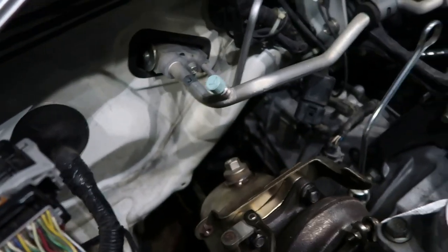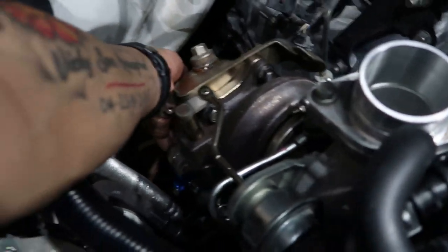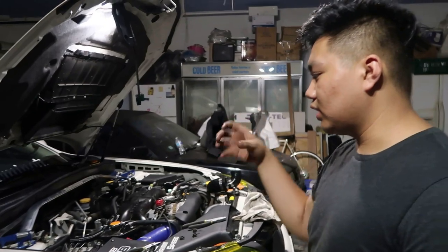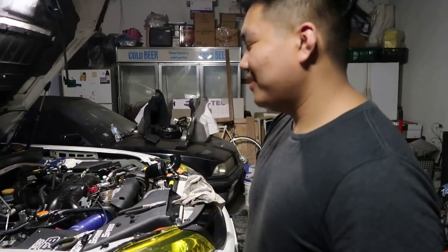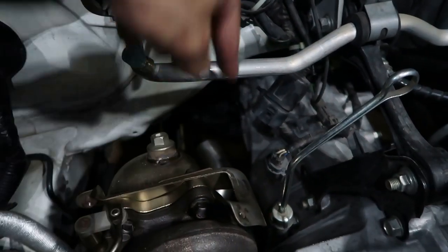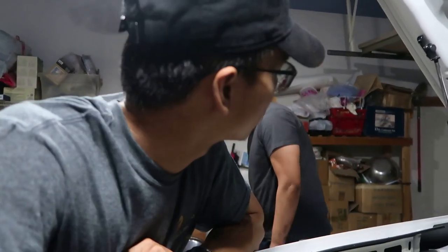That blue right there is the external wastegate. It's a tight fit but there's plenty of gap to work with. If you do get this wastegate, plan on down the road welding a proper pipe to it, because right now the screamer pipe is hitting my car. We've adjusted it temporarily — it's pointing toward the body instead of straight down, but it'll work for now.